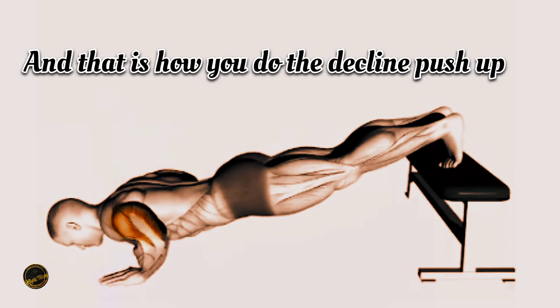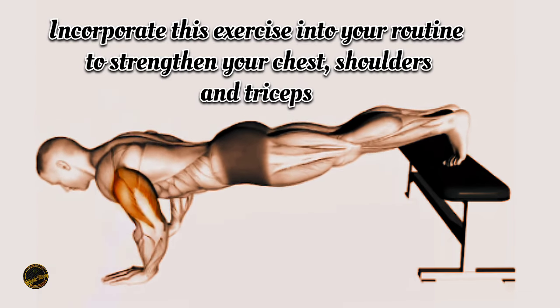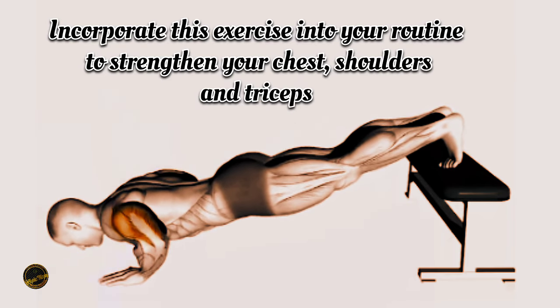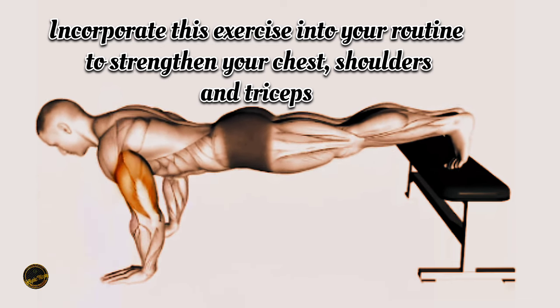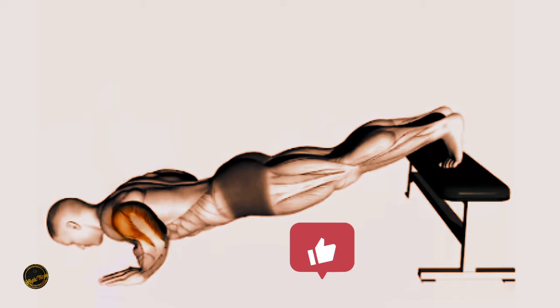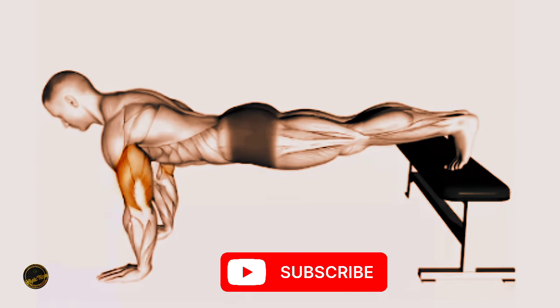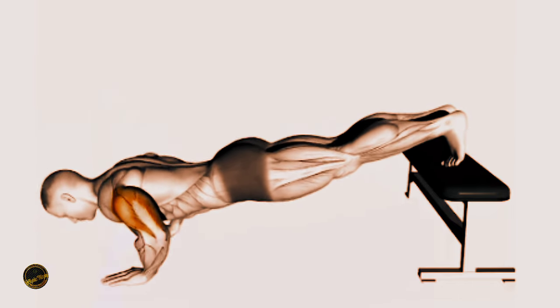And that's how you do the decline push-up. Incorporate this exercise into your routine to strengthen your chest, shoulders and triceps. Don't forget to like, comment and subscribe for more fitness tutorials. Thanks for watching.